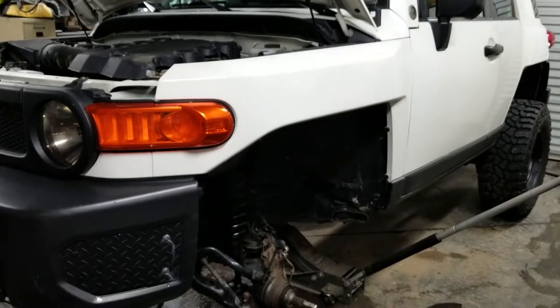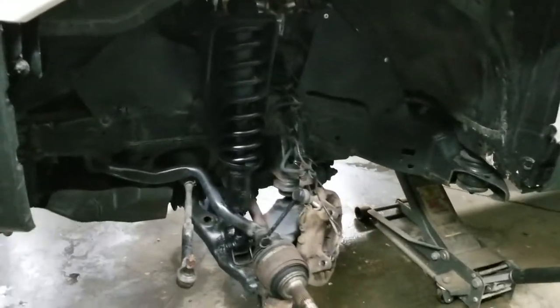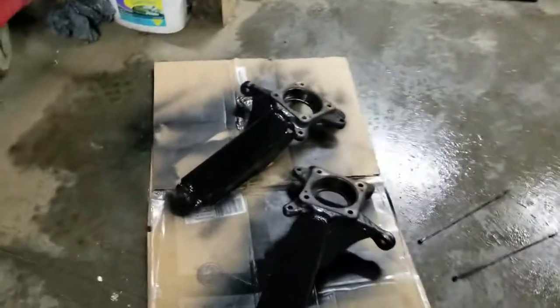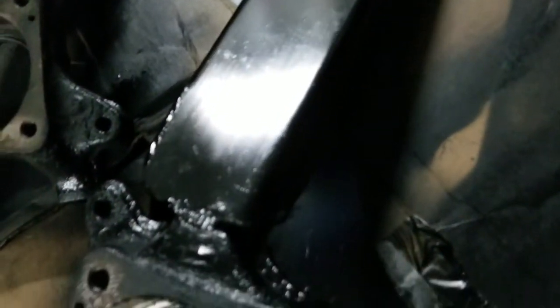Hey everyone, we got the FJ in the shop again. We're doing some more upgrades. We just welded on some Total Chaos gussets on the spindles. Here they are right here — they're just drying with a little paint on them. These things are beefy. It's going to be awesome.